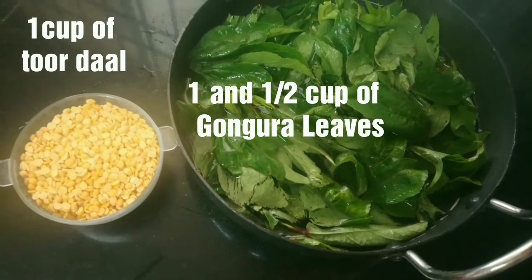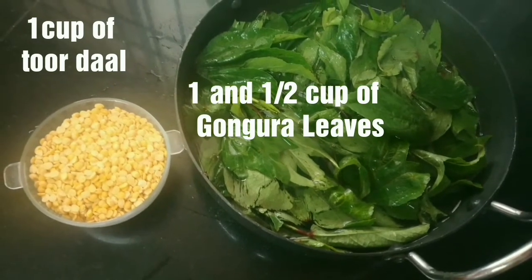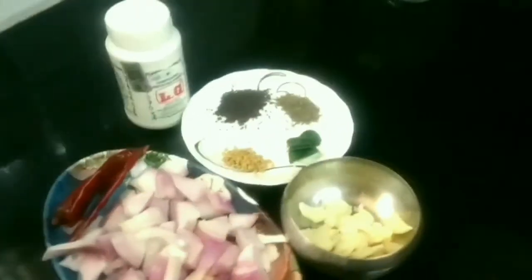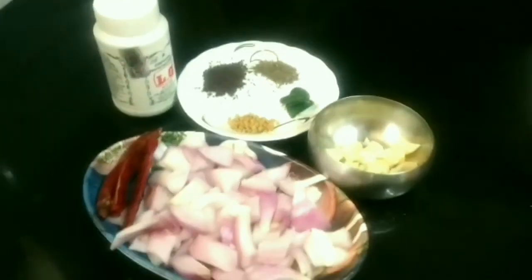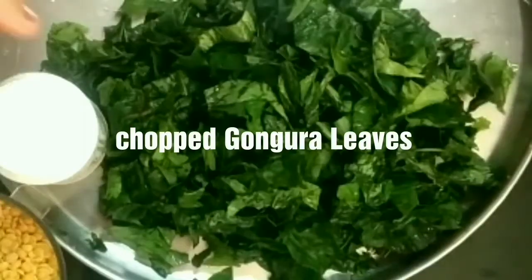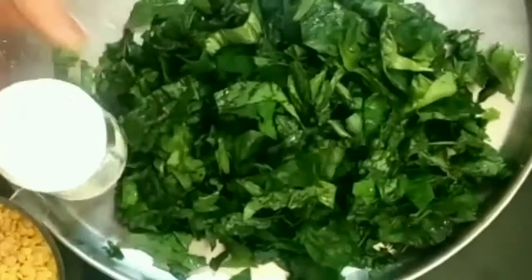For this I have taken 1 cup of Toor Dal, 1.5 cups of Gangura leaves, 2 onions chopped, 3 red chilies, 10 garlic cloves, cumin seeds, fenugreek seeds, and mustard seeds.